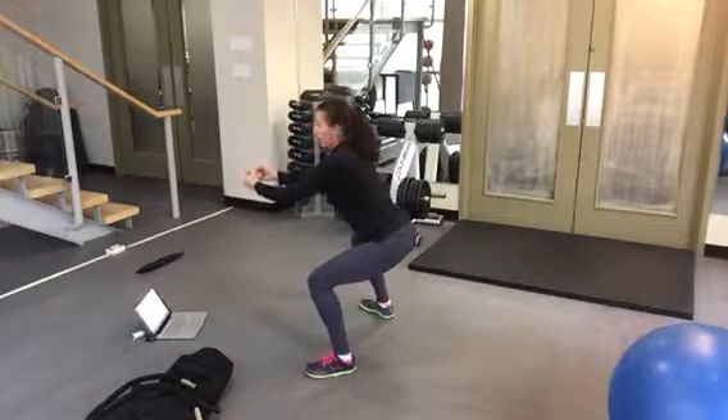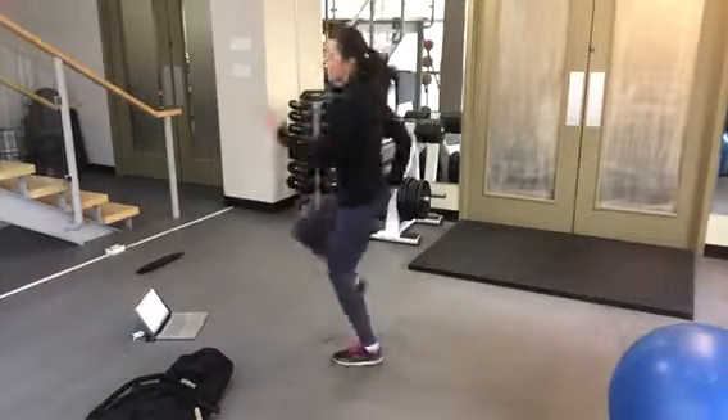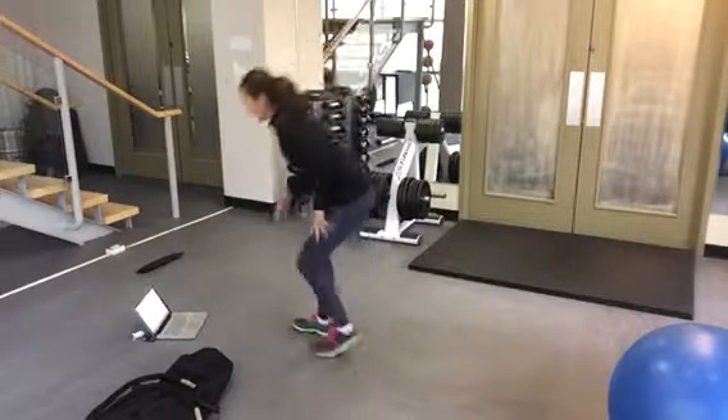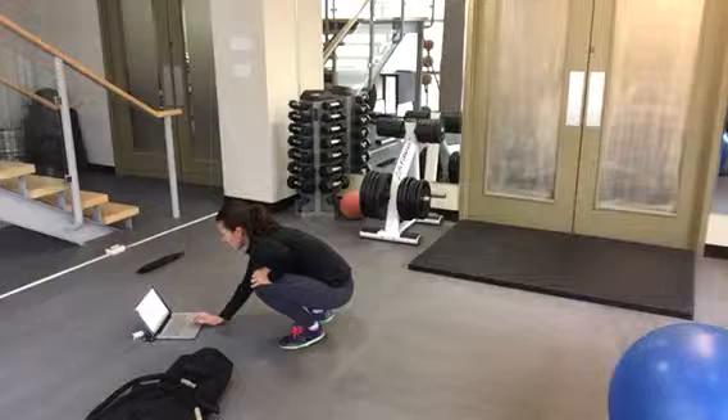You're holding the back in a nice firm stance while the other person is really trying to drive on the spot and move forward, but they really can't. Let this go for half the way and then switch. Last exercise in this round: we have sandbag wood chop.